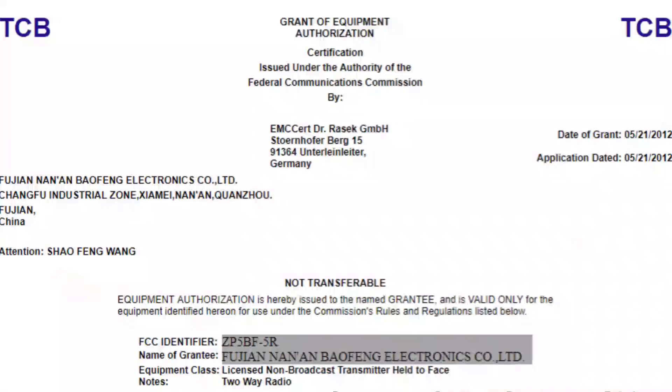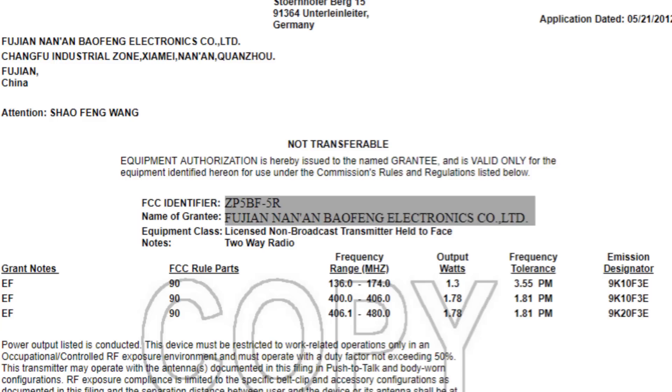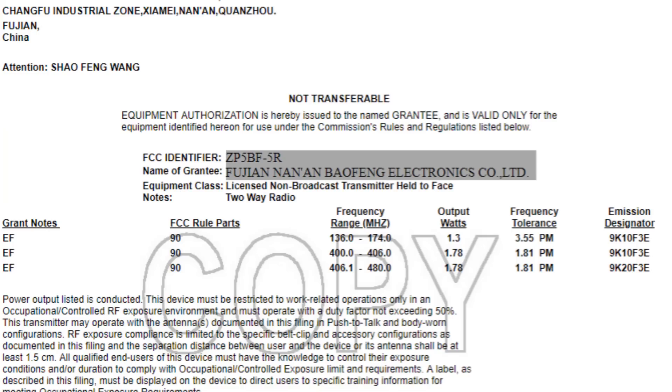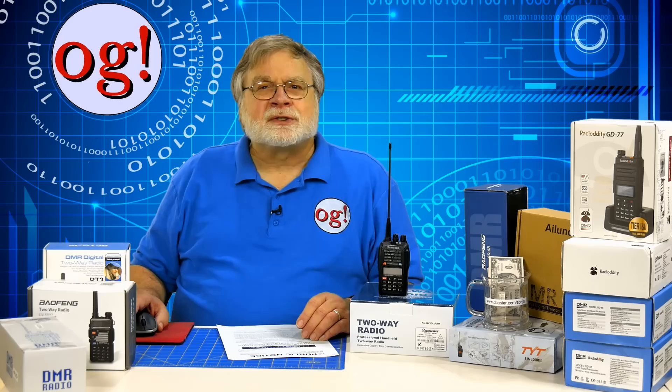Let's look at a sample certification for a Chinese radio, in this case Baofeng. The certification lab is in Germany in this case, though there are now authorized certification labs in China. You'll note that this radio is certified against Part 90 and, as it stands, can transmit outside the ham bands. Let's look at what being certified on Part 90 means. Part 90 is defined as 'public land mobile radio services' — for example, radio location devices and services, paging devices, commercial radio service, and public safety radios such as police and fire.